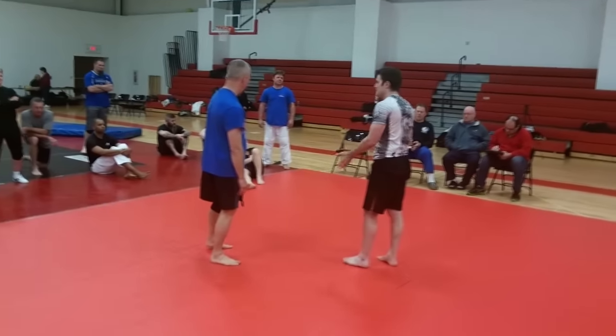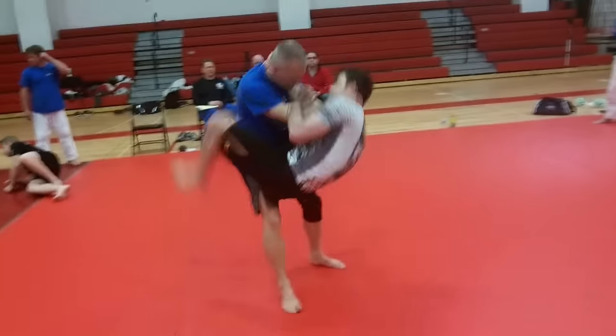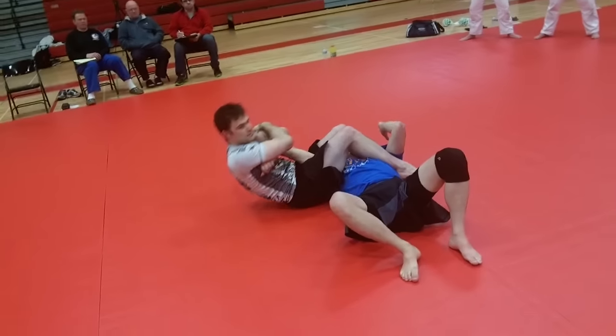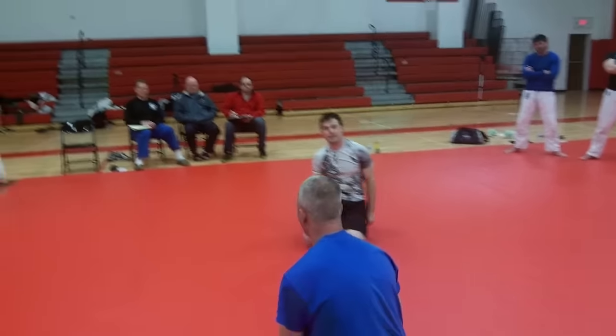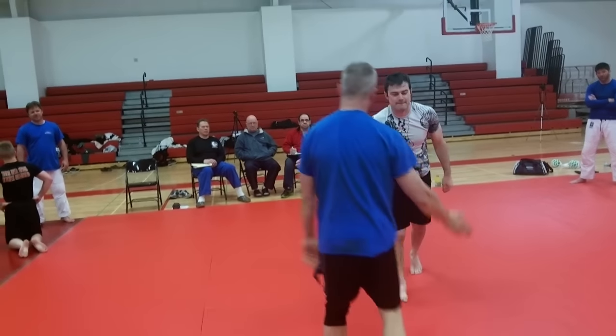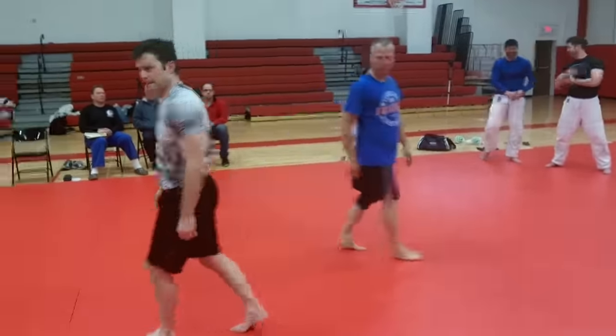All right, let's try it, guys — let's give it a try. One more time. That's the standard version of the jumping Jujigatami, the flying Jujigatami — call it what you wish. It's a good tap out.